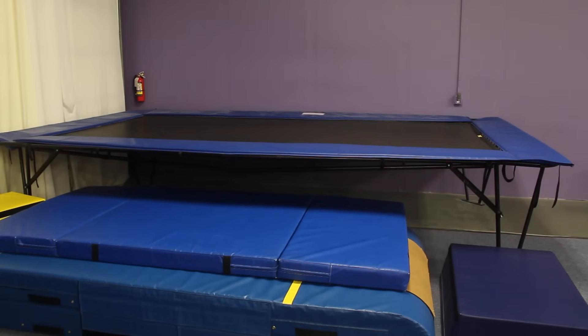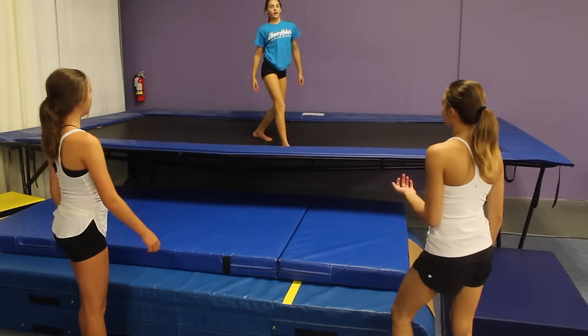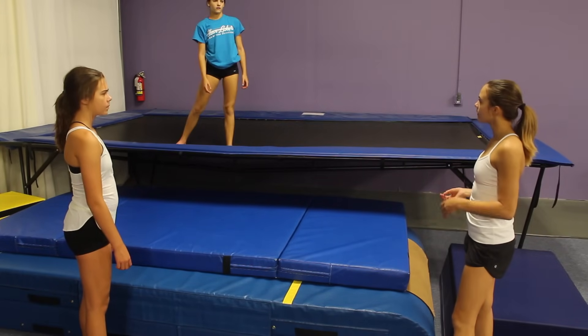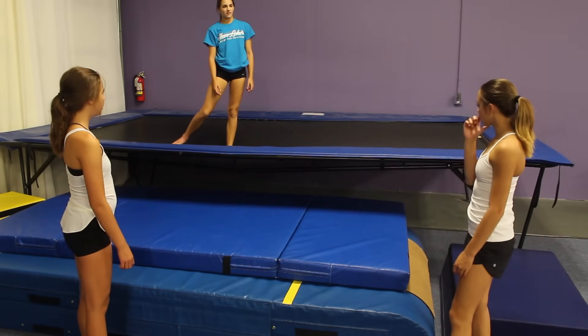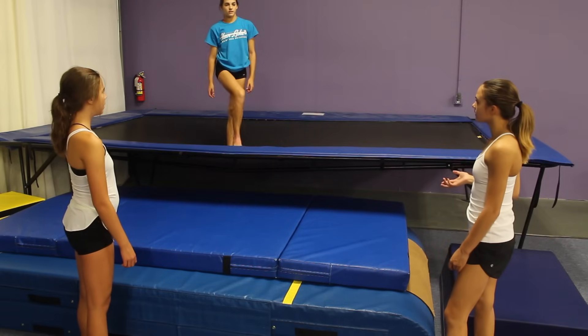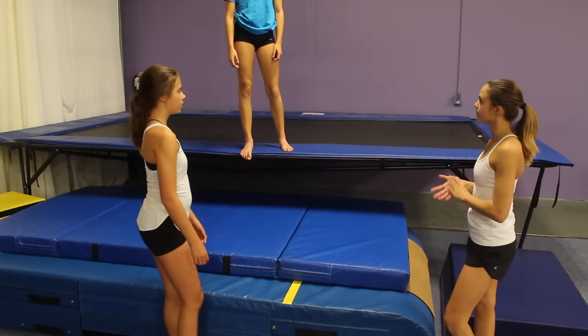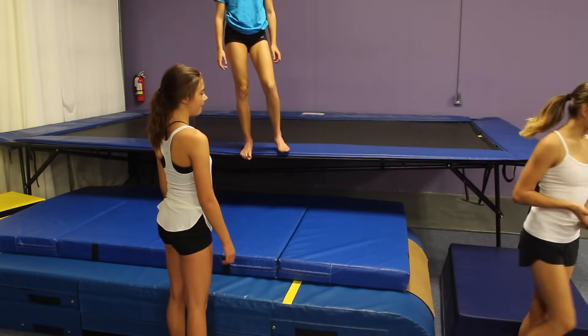Alright guys, let's go to the next event. Are we not going on the trampoline? Why? We haven't gone yet. Well, trampoline's not an event, so we don't have to go on it. So what is an event? Well, we have vault, bars, beam, floor. Those are all the things that I hate. Okay, let's go to the next event.